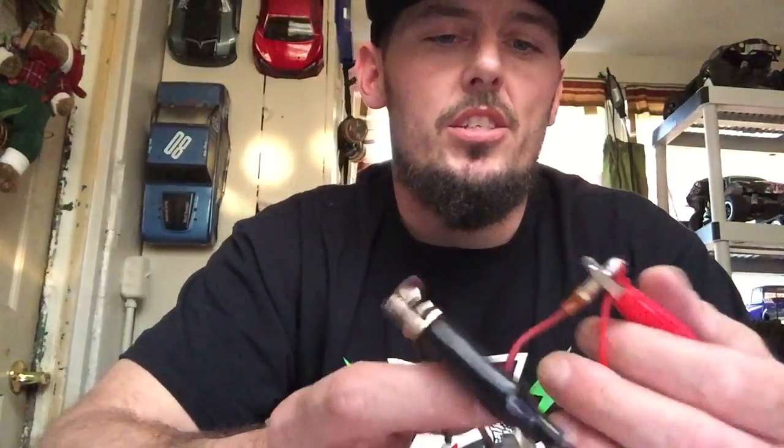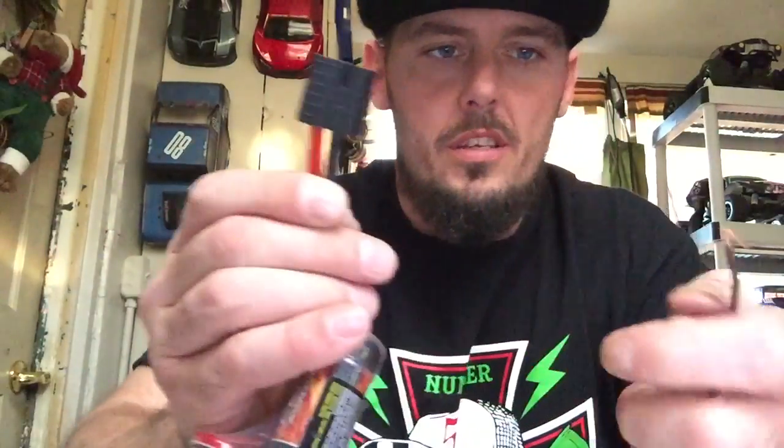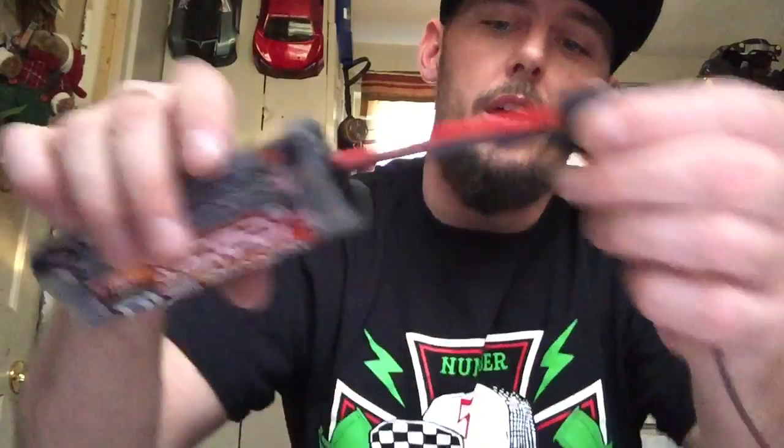Next, take your negative wire and feed it into the negative wire on your motor — into the top of the bullet there. Feed it in and fold it over so you've got a good connection. Our motor leads are connected — lay those out to make sure they don't touch each other, that's not a pretty sight. Take the end of this wire and feed it into the negative port on the battery plug. Make sure that's good and secure in there, then set it back off to the side.